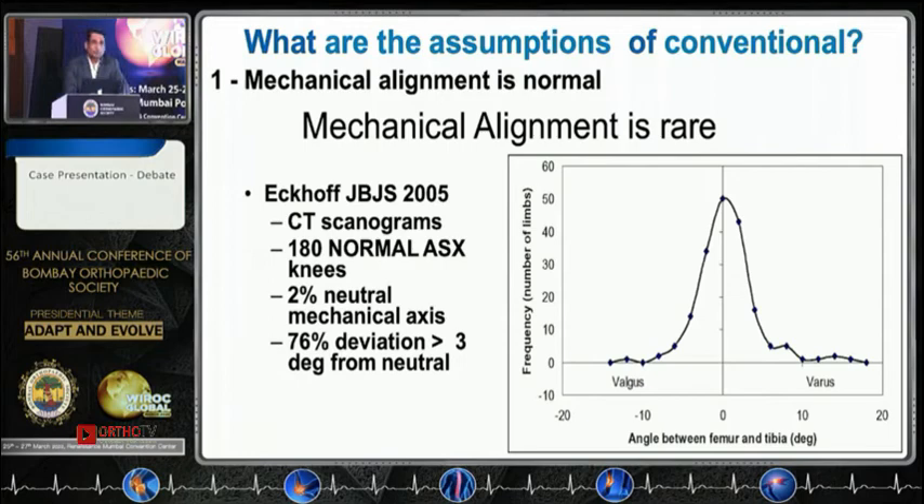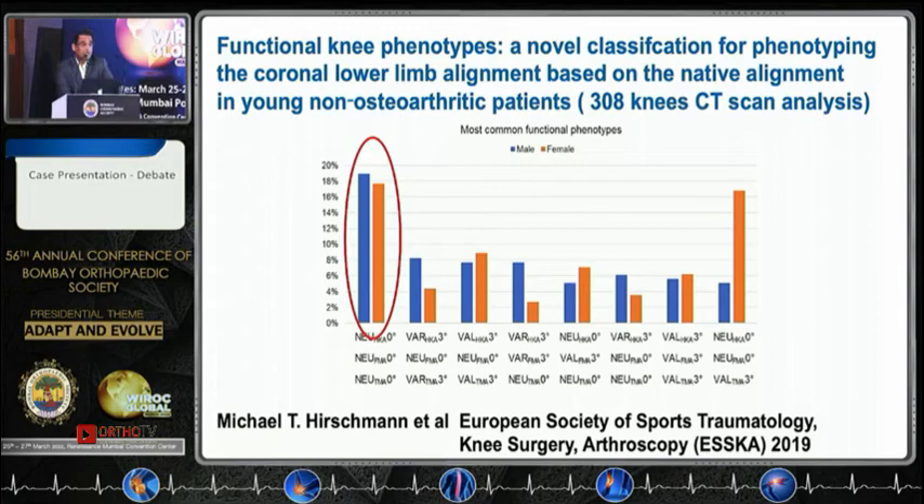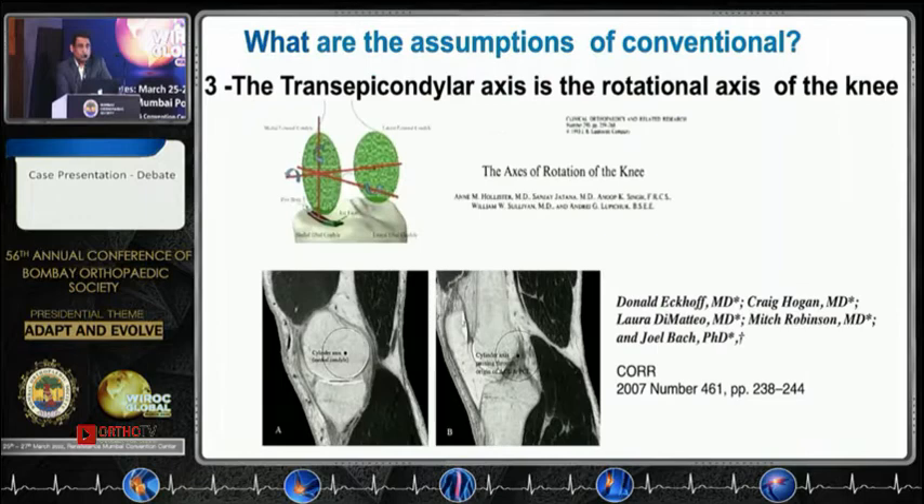The Ranawat Award paper by Johan Bellman says that again, the proximal alignment in 32% of them is in varus. Hirschmann looked at normal CT studies of a normal population and found that the number of people in neutral alignment is about 11%. Dr. Arun Moolaji's paper studying 2,000 cases with x-ray scanograms found neutral at 11% and intra-articular at about 38%. So effectively, 48% can be intra-articularly corrected with a mechanical knee; the others fall into the 3A category where there is extra-articular deformity.